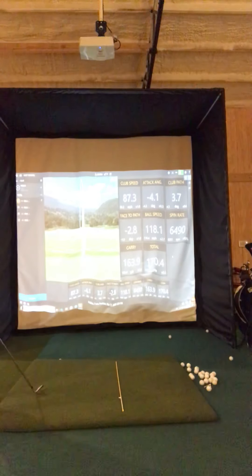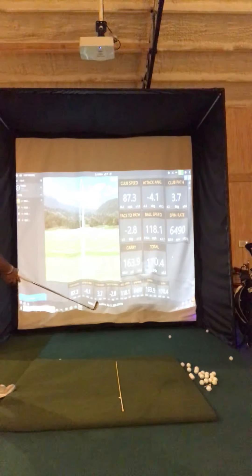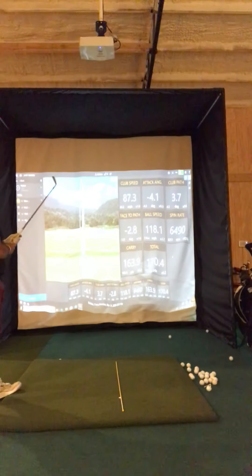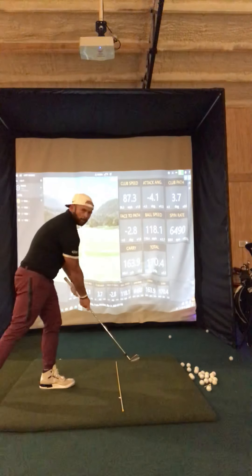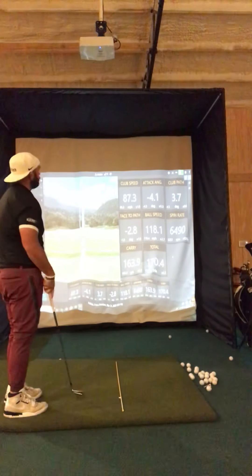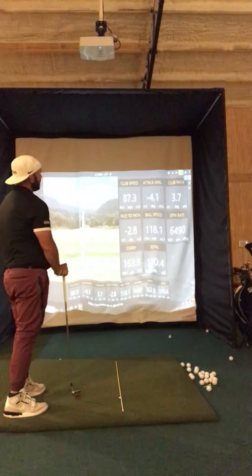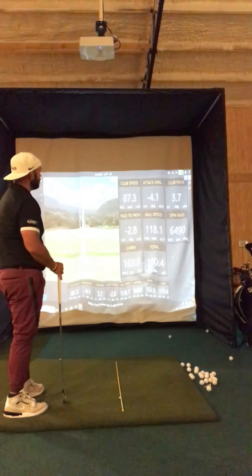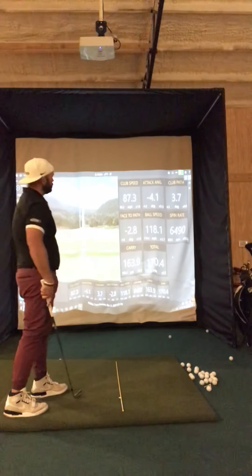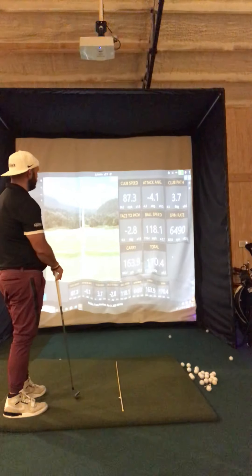You can see the ball flight here on the left side. I hit that with a little bit of a draw. Club speed was 87.3 miles per hour. My attack angle — that's the angle that I'm hitting down on the ball — was negative 4.1. Anytime I hit a negative number, that means either down or left. My club path was 3.7 out to the right. My face relationship to my path was 2.8 to the left. I carried it 164 yards with a total of 170.